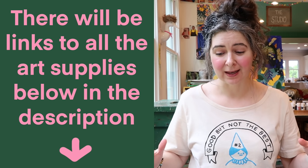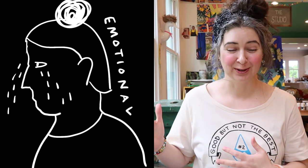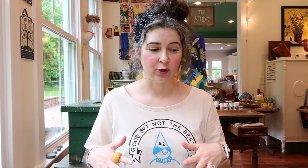Welcome back to Bits of an Artist's Life. Today I have a huge art supply haul for you guys — so many things and quite a variety. I'm going to start with the less emotional items and then move to the emotional ones. I had some things that, as I was looking at them, I was literally getting choked up, and I cannot wait to share them.